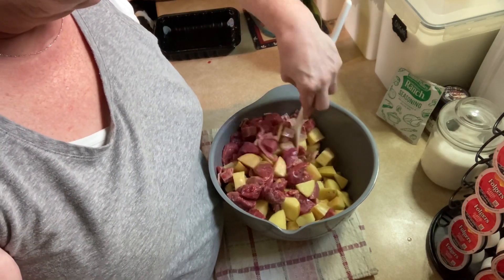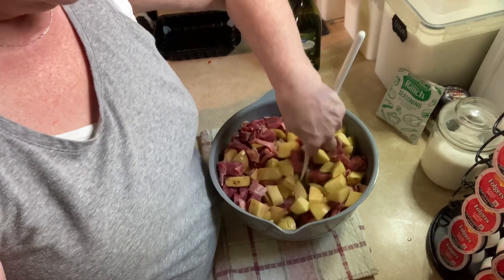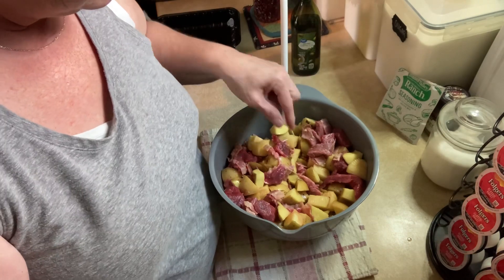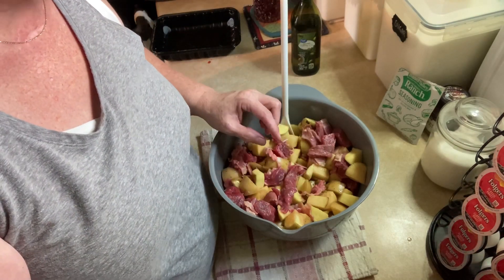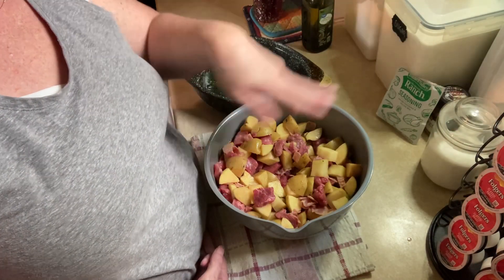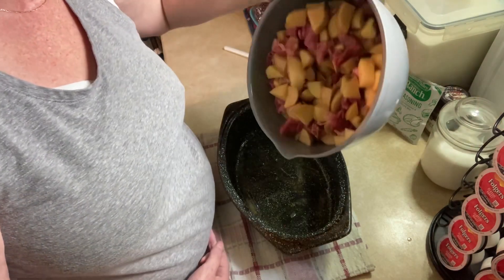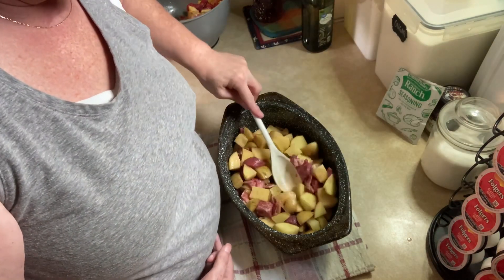All right, I think — oh look at that, that's not right. This is way too long, so I'm gonna have to cut it. Okay, there it is. And here's the pan — now we're gonna put it in the pan. Half of it, I think. Put it around.